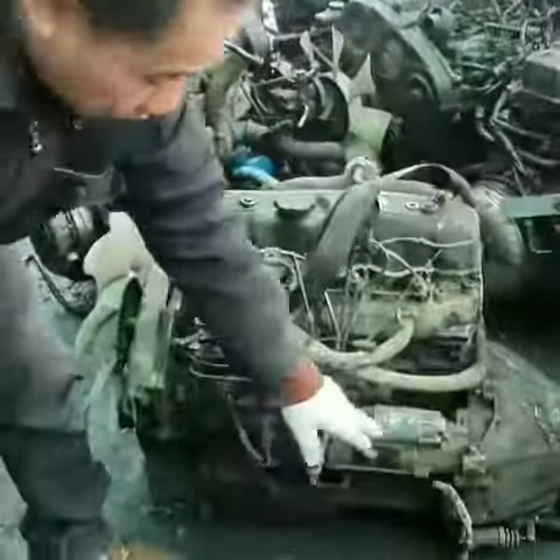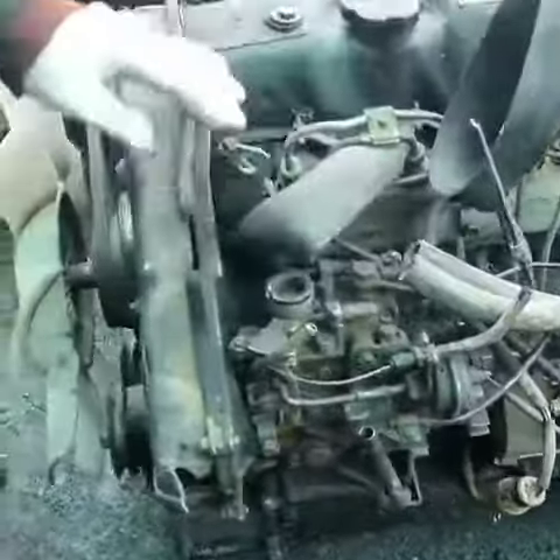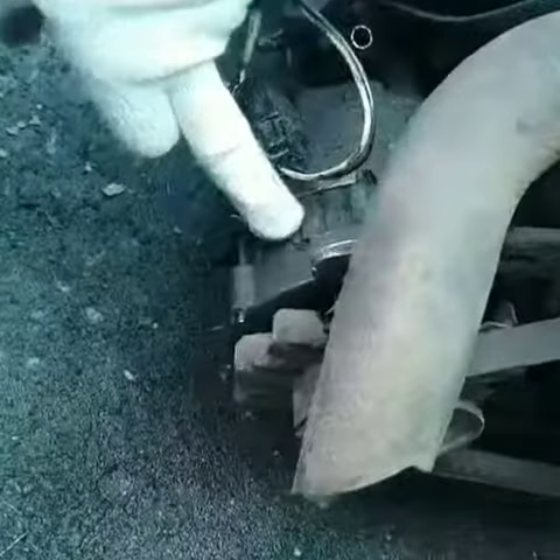Now let's check the engine here. We have a starter motor and the power diesel pump, and we have the power steering pump. And as you see here, there's an alternator.